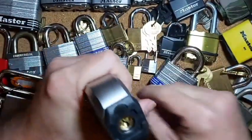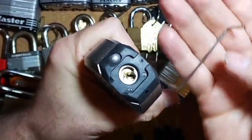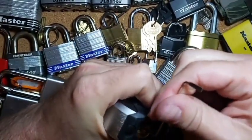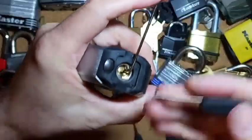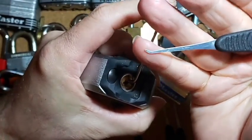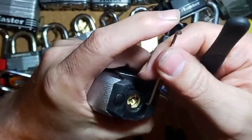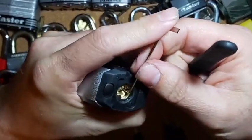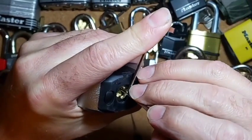To tension it, we are going to be using our favorite z-bar tension wrench in the bottom of the keyway, and then we will be using our Jimmy Long short hook — the flat one. Jimmy Long has been taking care of these Master Locks lately. We'll just give it kind of a light tension on that and start at pin one.